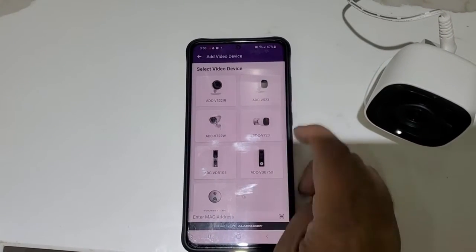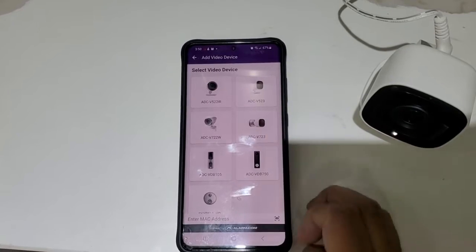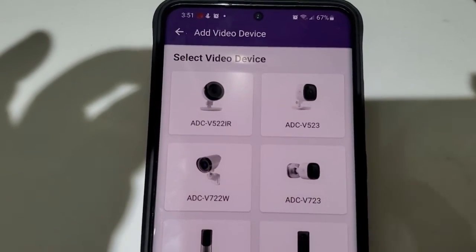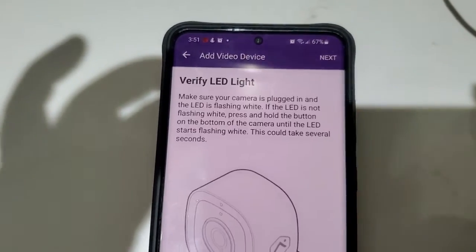Now you're going to choose your camera type. For the indoor camera, you will be choosing this one. For the outdoor camera, you will be choosing the second one. We are doing indoor camera, so click on this.